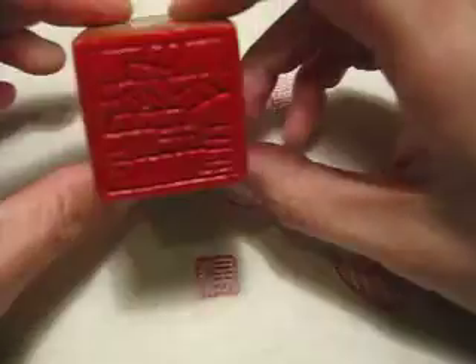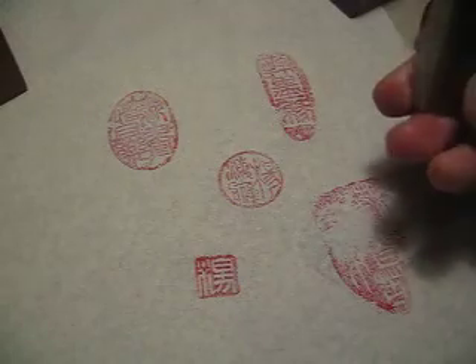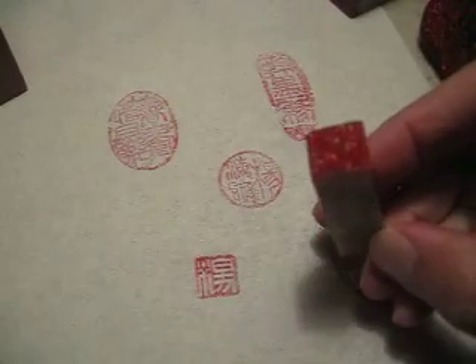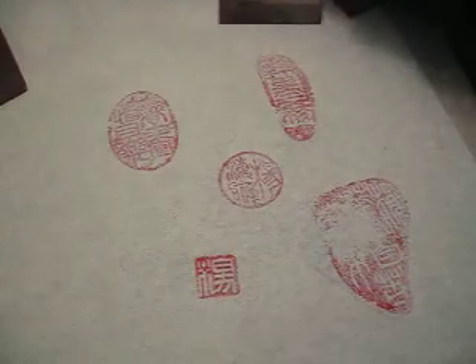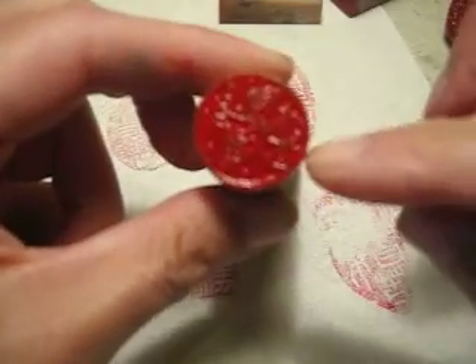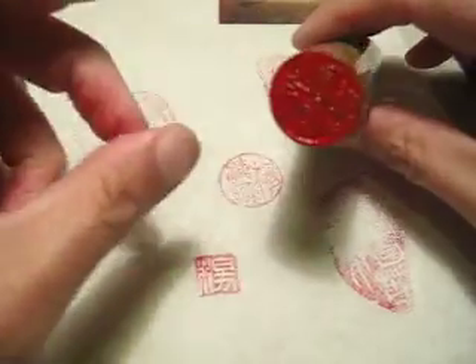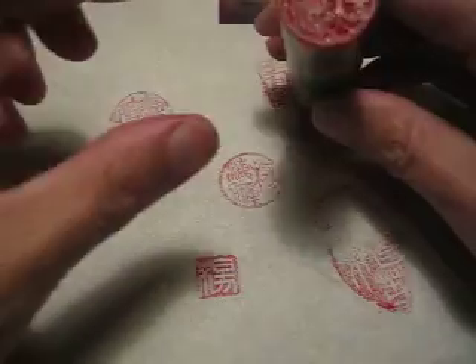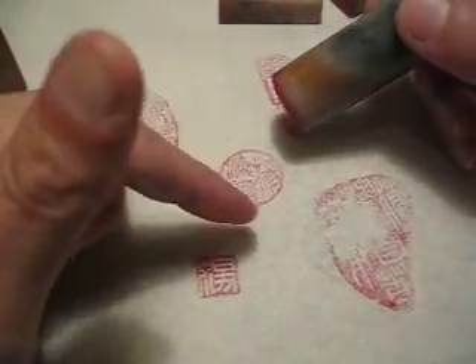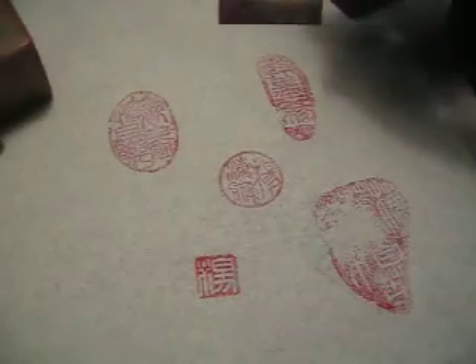Hello dear friends, this one is about seals. This is my surname seal, Yang — just surname Yang — and this one is a round shape. You can see my nail to get a rough sense of the relative size of the seal. This seal is my full name in the round one, Yang Haiying, and those are the mood seals.